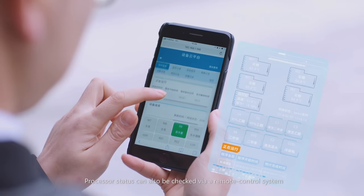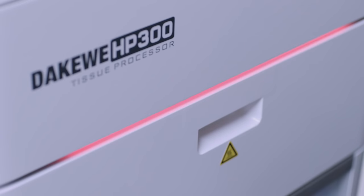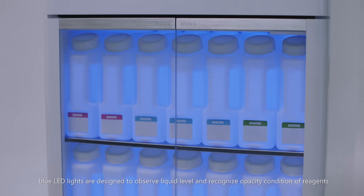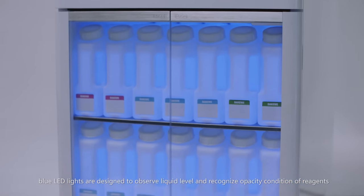Processor status can also be checked via a remote control system. A light alarm makes it easy to check the current status. Blue LED lights are designed to observe liquid level and recognize the opacity condition of reagents.